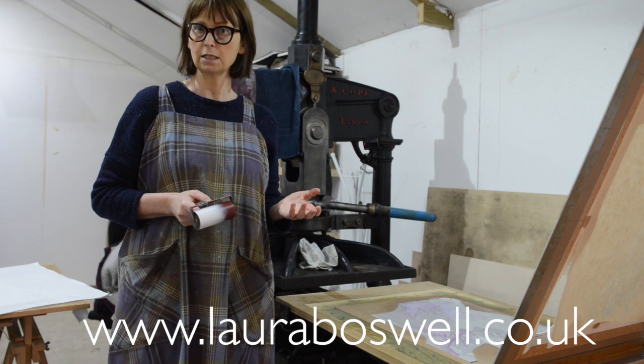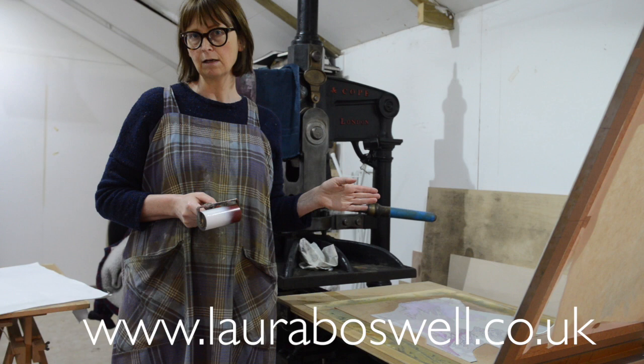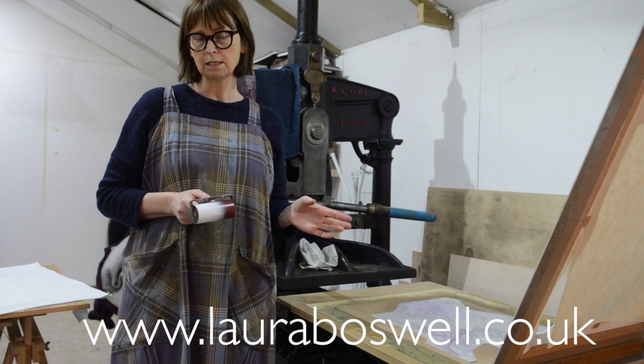Today I'm going to show you adding some shading to the white cloud that I've put in the sky of the print. If you watched my film yesterday you'll have seen me mixing up transparent white to put a flat layer, a wash of colour over the cloud. I've done that and you'll see that wash of colour at the end of this, but I'm going to add the shading now.